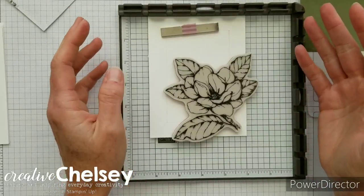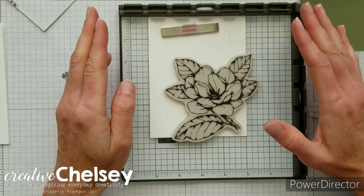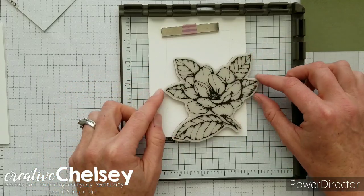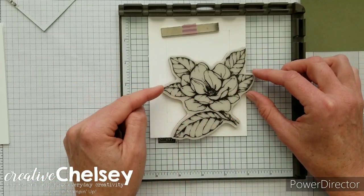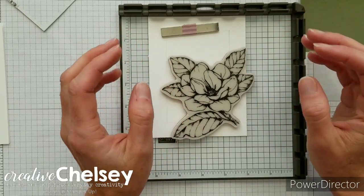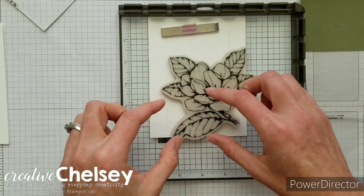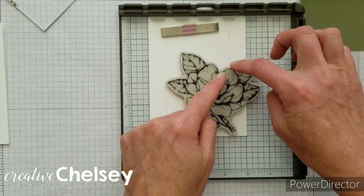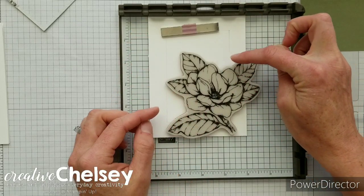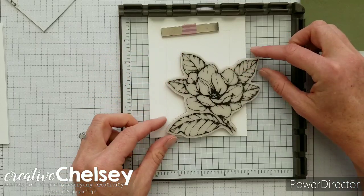There are a couple things to keep in mind when doing this technique. It is difficult to do a double die cut if you have multiple points where it's touching the outside frame. The easiest thing to do is to have just two points of connection where the two dies will meet. For example, my rectangle die is going to meet here with my magnolia die as well as here — I don't want too many points of connection.